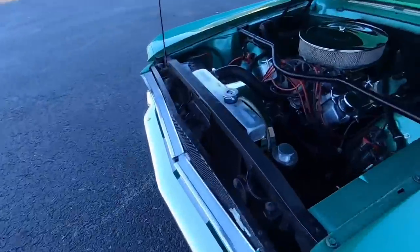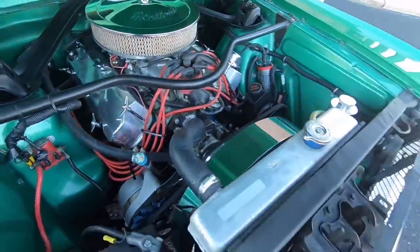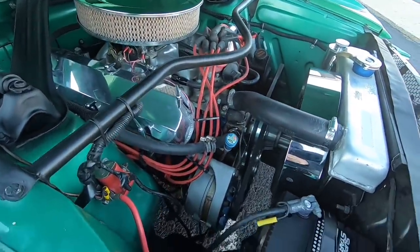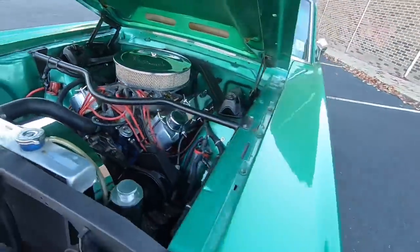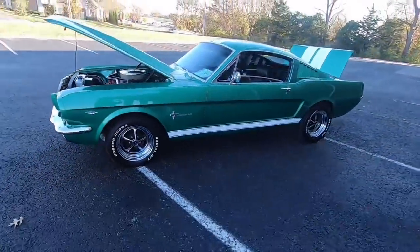This one here has got what's believed to be a 302 under the hood. Got a lot of nice polished up stuff — valve covers, upgraded pulleys. Looks like it's got power steering, front disc brakes, and dual exhaust out the back.